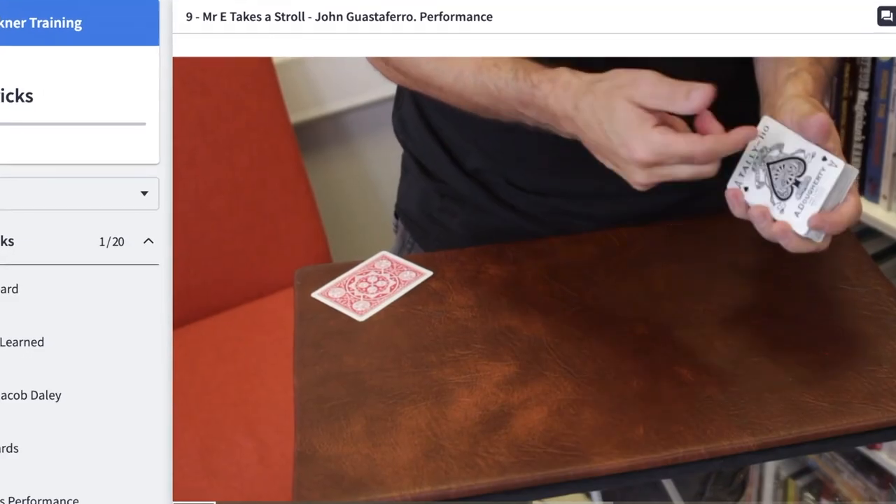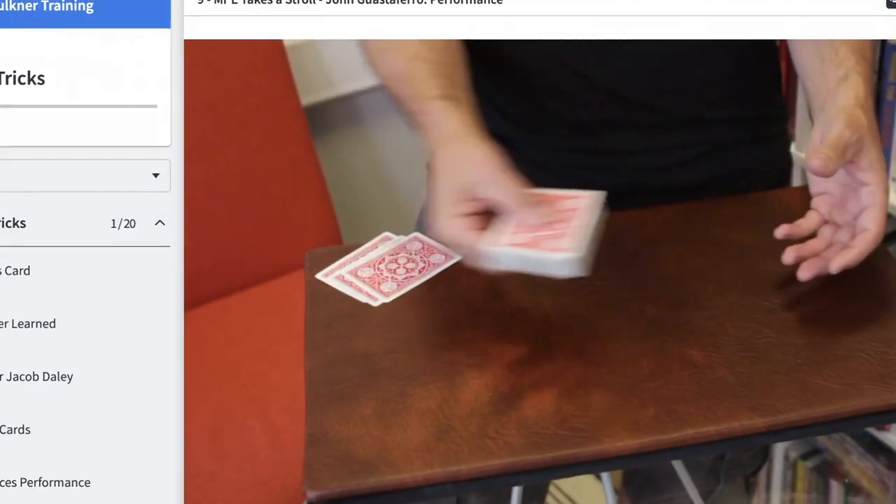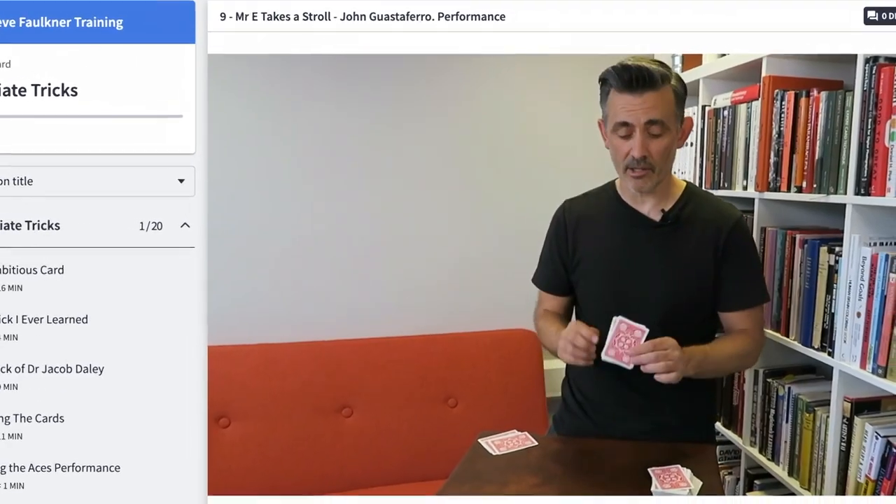Cardmagiccourse.com — I've got to plug my card magic course. Go and check out cardmagiccourse.com. There is so much on there now. I've just uploaded a new trick, which is John Gustafaro's. He's so kind — he let me teach his trick — and it's called 'Mr. E Takes a Stroll,' which is brilliant. There's a free preview on there at the moment as well, of that trick without giving it away, of course.